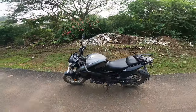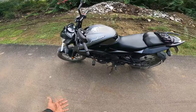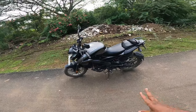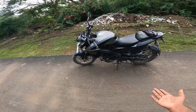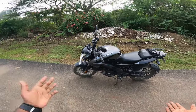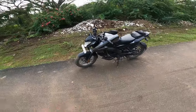Alright guys, let's go and show you the video. The price of the bike is around 120,000. If there's another one, the price is 100,000. The price is 120,000 — the price is okay, not bad.